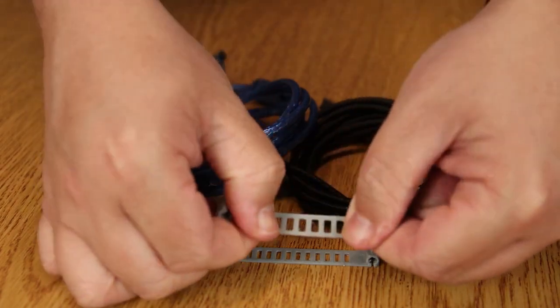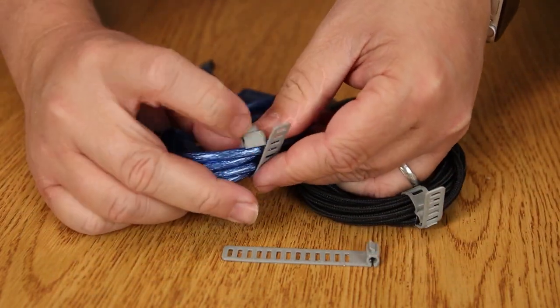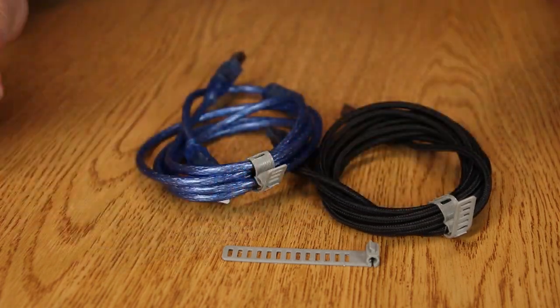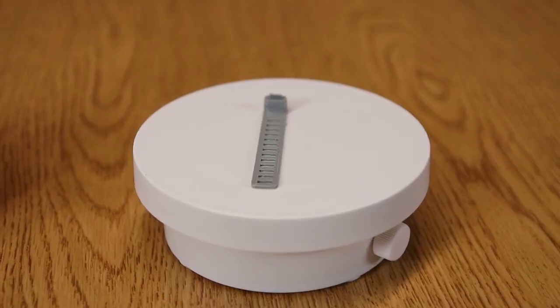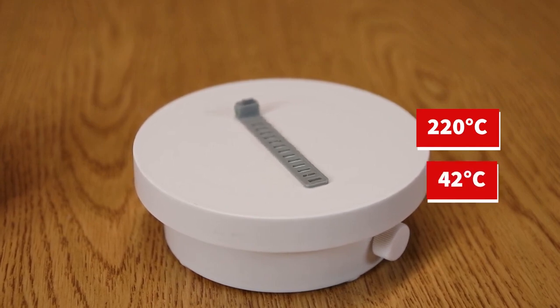For TPU, we chose to show off its flexibility by printing these small cable ties. There is actually a customizer on Thingiverse.com allowing you to modify the size and number of holes to fit your needs. We ran these at 220 degrees Celsius for the hot end and 42 degrees for the heated bed.